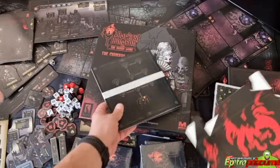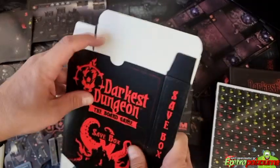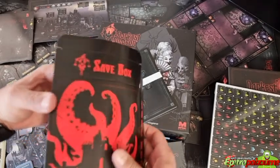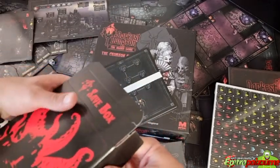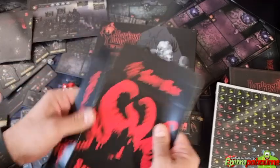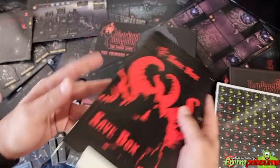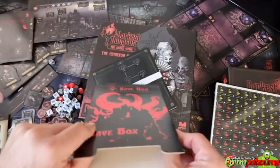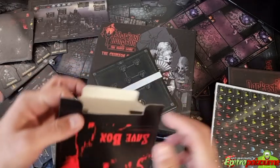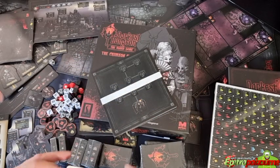We have the save box — this is nice, because with campaign games like this you definitely need to save them so you can continue. Unless you have a huge house or gaming table where you can leave a game set up, save boxes are always welcomed.